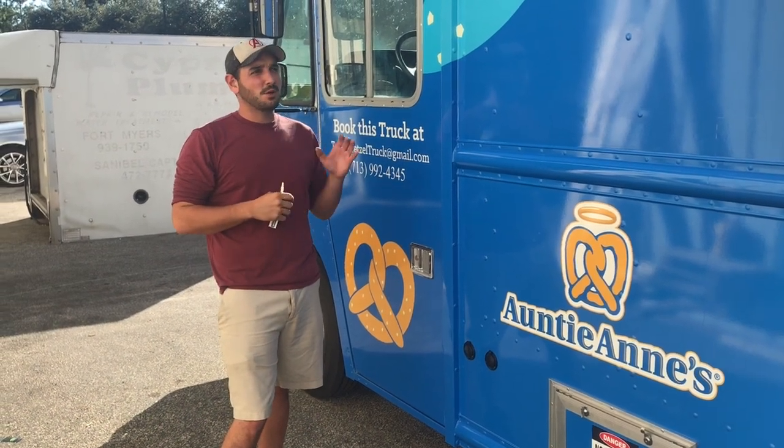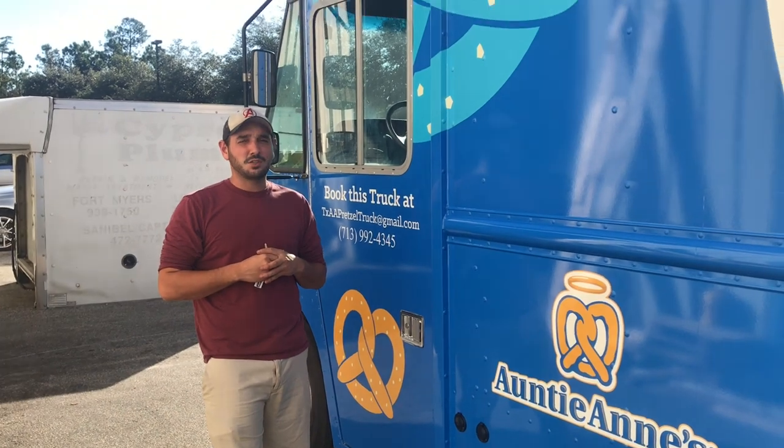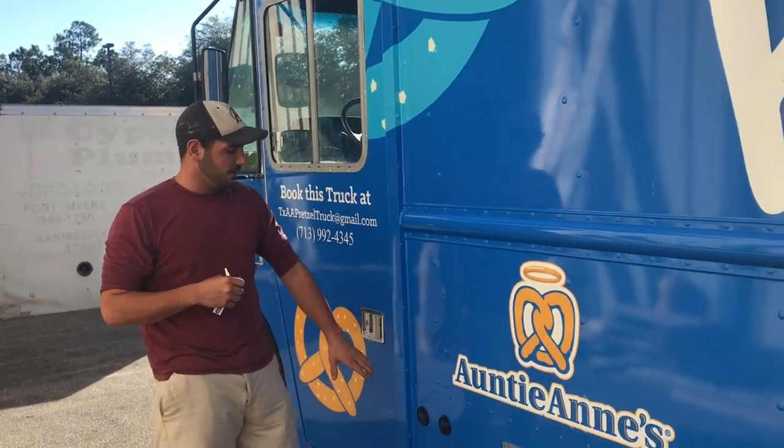Hi, this is Jordan with Premier Food Trucks. We're going to show you a walk around of Auntie Ann's Houston. We're going to head start here on the driver's side.